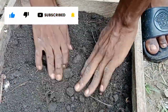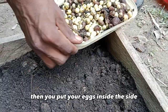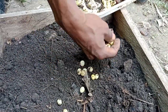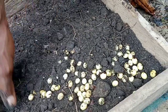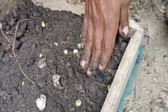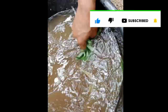You pour it inside the incubator. Then you put your eggs inside the soil — you place your eggs right here on top of the soil.